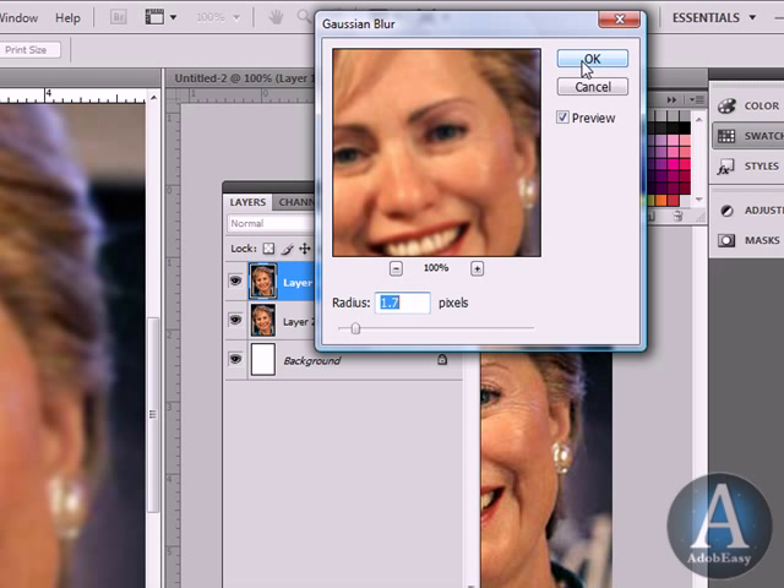Now I know a lot of people, when they retouch, they don't want to go too crazy with this method of getting wrinkles out because the person ends up looking almost like a doll — like a porcelain doll, like too smooth.